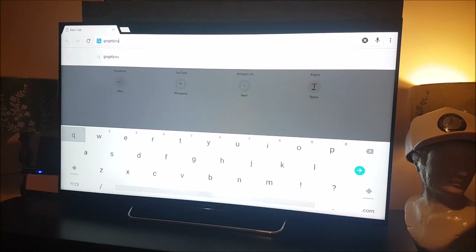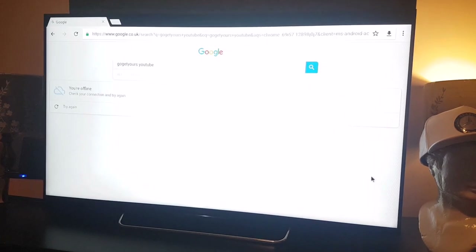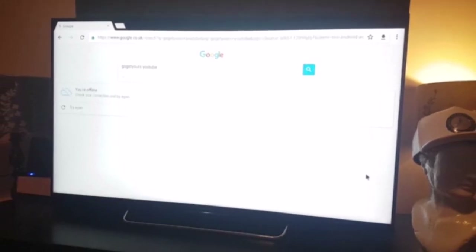Wi-Fi is fighting against me here — just randomly turning off the TV box. Let's just go ahead and search out my YouTube channel.